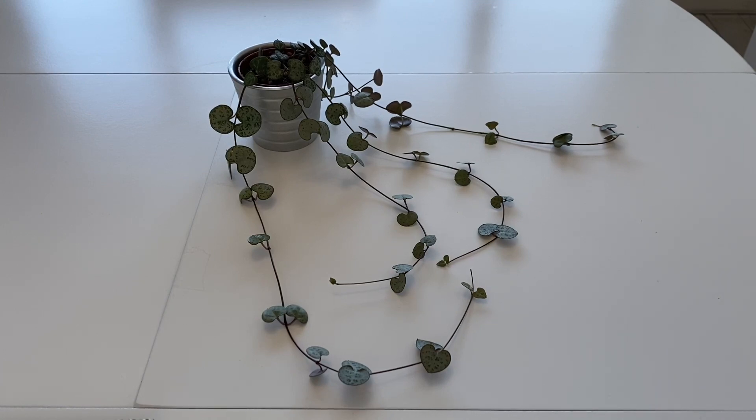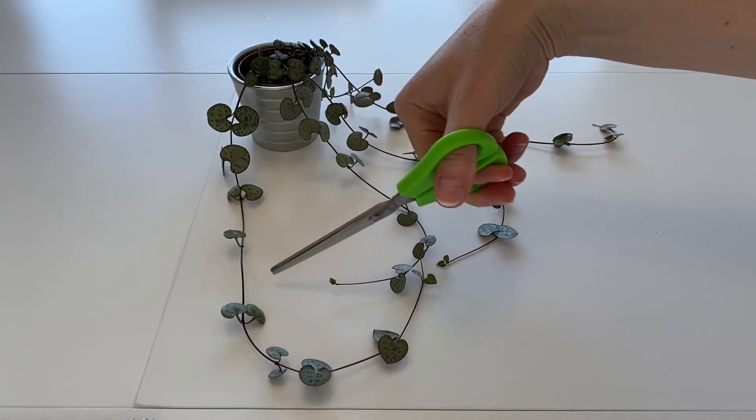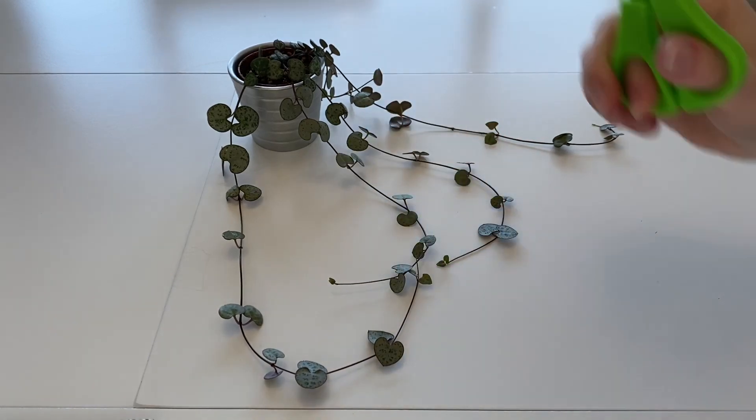I know you can propagate it in water and it does work well, and I haven't tried that myself, but I'm just going to do it in soil for today. What you need to do is — if you see where the leaves are — each one of these has a little node, and that's where the roots are going to come out of.